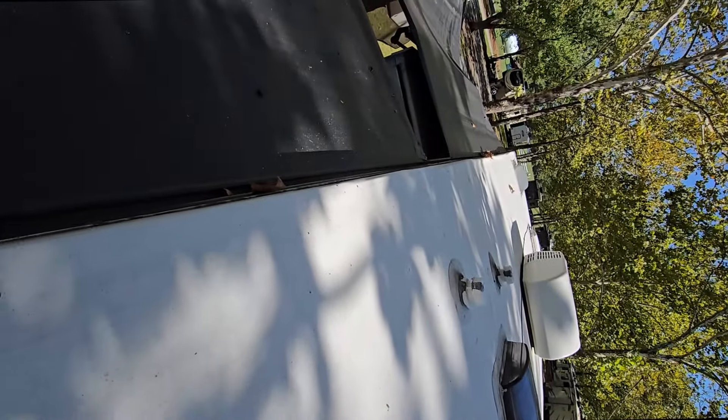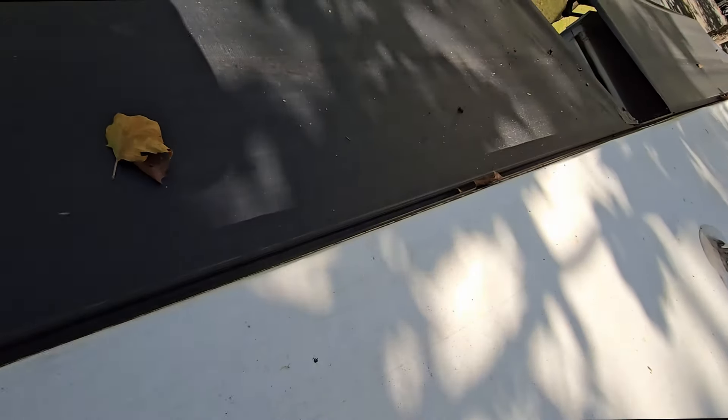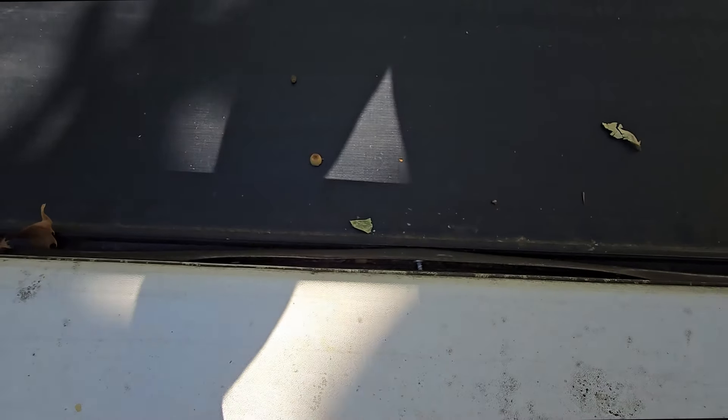When those screws start to pop out, essentially the side of your roof is starting to come apart. It happened over a stretch — about a foot, right between the slides — and it collected a lot of debris and of course water. So I'm going to go ahead and fix this.